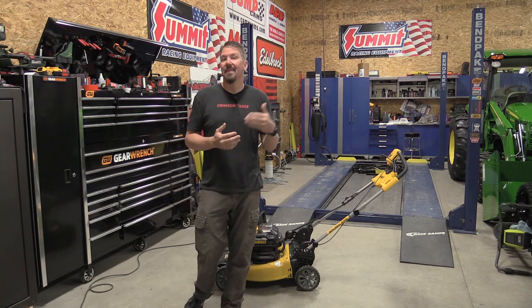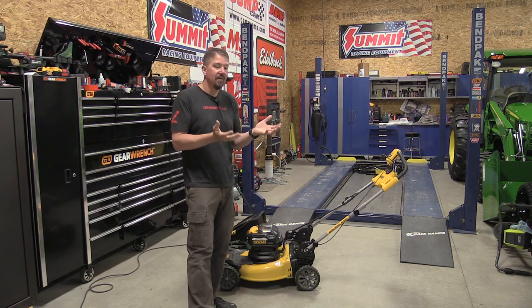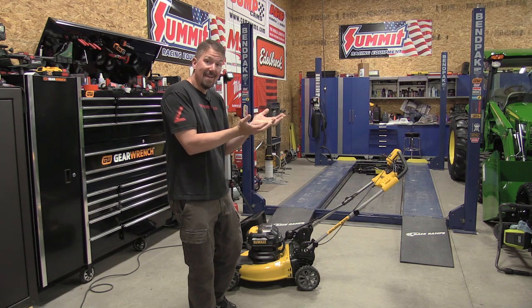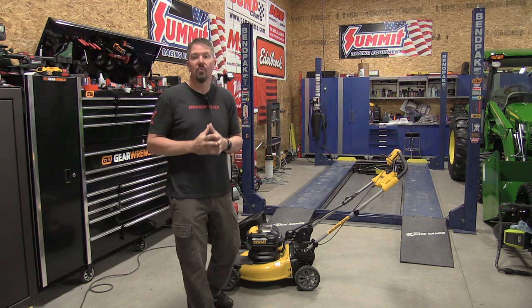I'll recommend that you stay with the higher amp hour batteries, because this mower will take whatever the smallest battery in there is, and whenever that smallest battery drains and goes dead, the other battery will be left with some charge but the mower will not work. It needs two batteries to run.